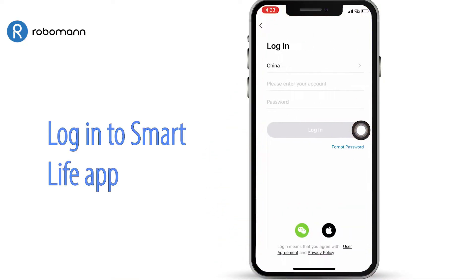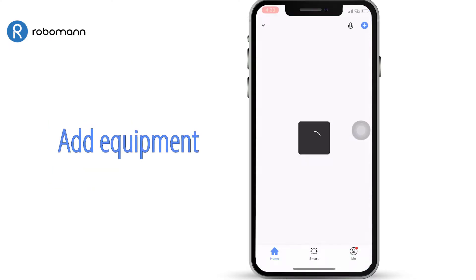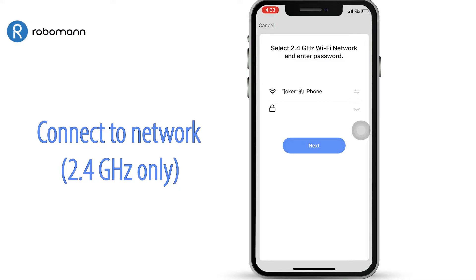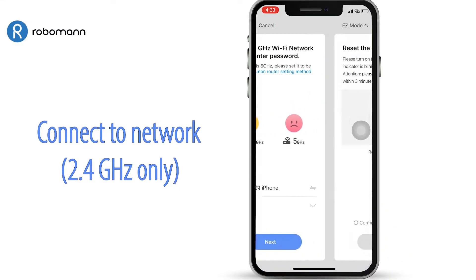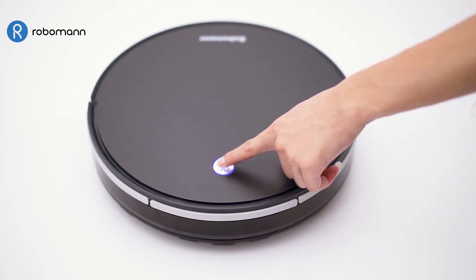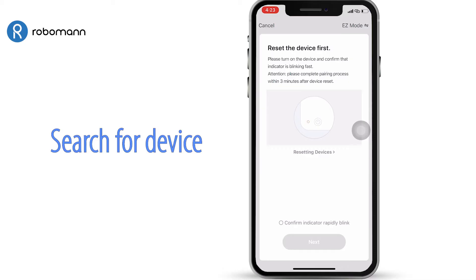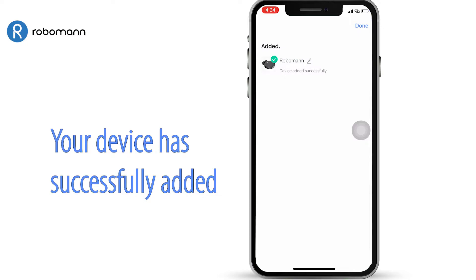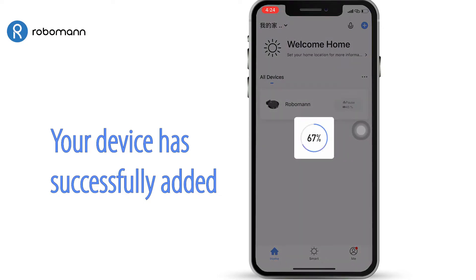Welcome to the Smart Life app. To connect RoboMan 380 to your app, select Small Appliances, then Connect to Wi-Fi. Press and hold the button for 5 seconds until the indicator light flashes quickly. The Smart Life app is now searching for your robot vacuum. Your device has been successfully linked.